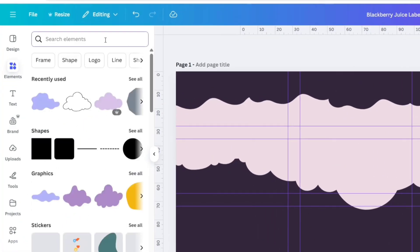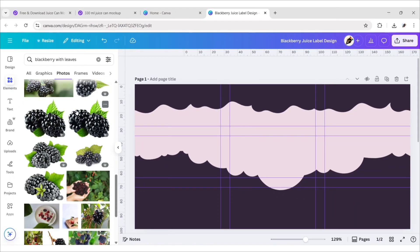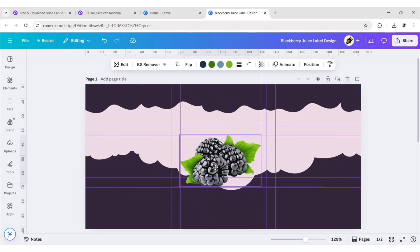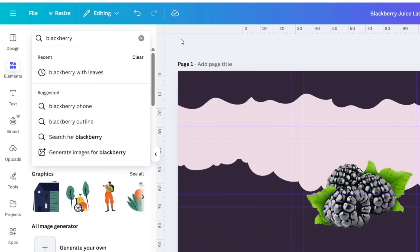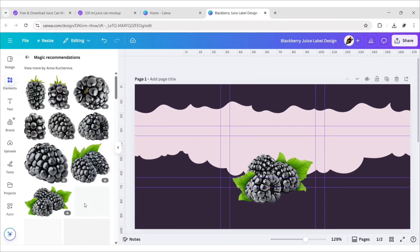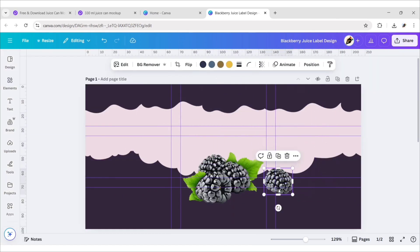Go to Elements and search Blackberry with leaves. Go to Photos and add this image, then place it in position. Next, search Blackberry again, go to Photos, add this image, and place it in different positions.